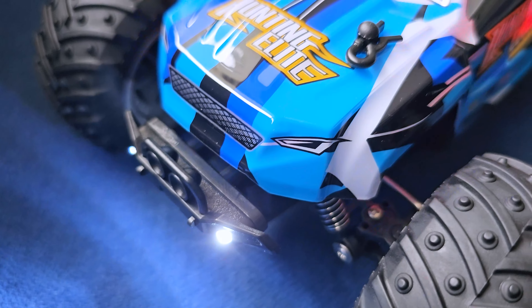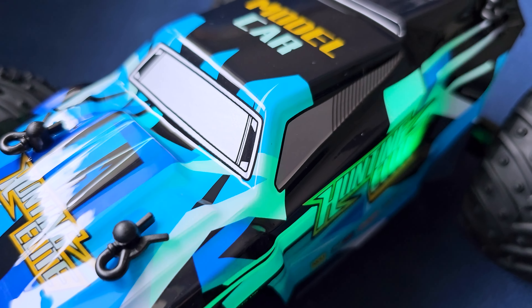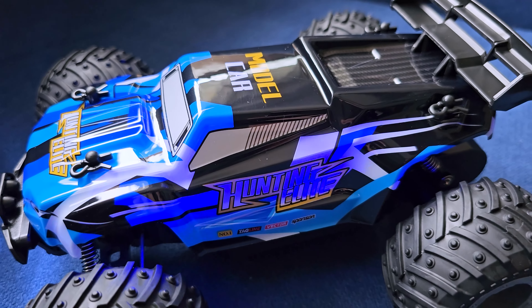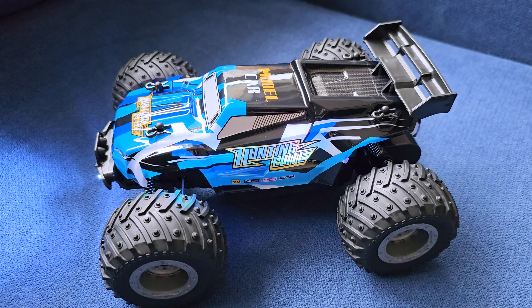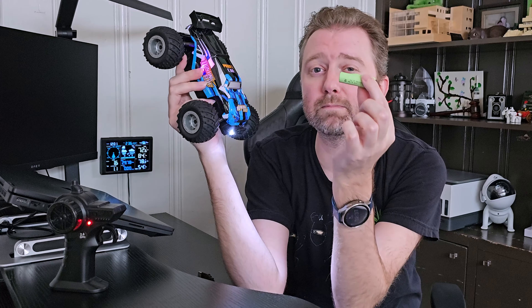On the bottom side is where you will use that screwdriver because it takes two AA batteries. Then you are going to get the car itself. And as you can see, it's this cool little compact car. Right off the bat, you're going to notice it has two LED headlights so you can have fun at night or during the day.